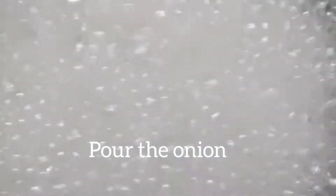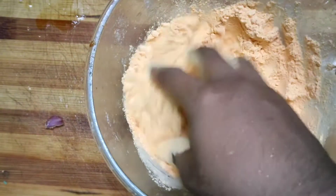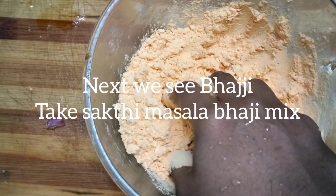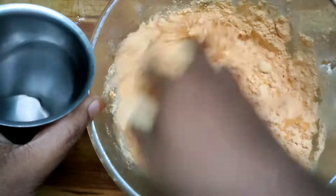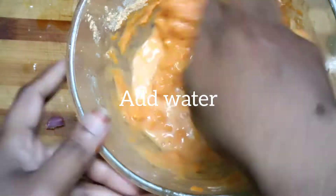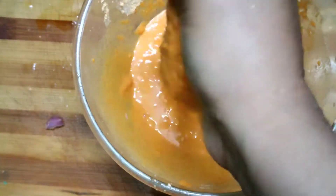Now we will put the spoon. Put a little bit of water. Let's put the sauce on it. Add a little thick of the sauce.